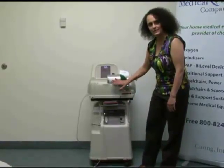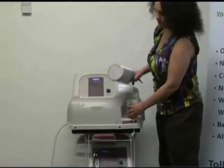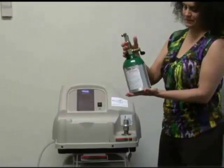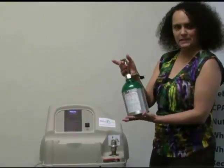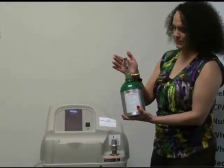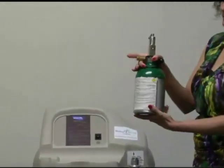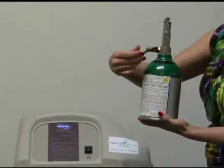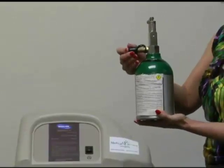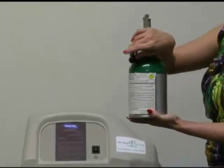Now we're going to focus on the top — this top part is the home fill. This is one type of home fill tank; they come in different sizes but they'll always look about the same. They should be green. This one has a post on top. The important thing to notice is this brass post that sticks out. It does come with a little cap on it that you will have to take off to actually fill the tank, so you will take the cap off.